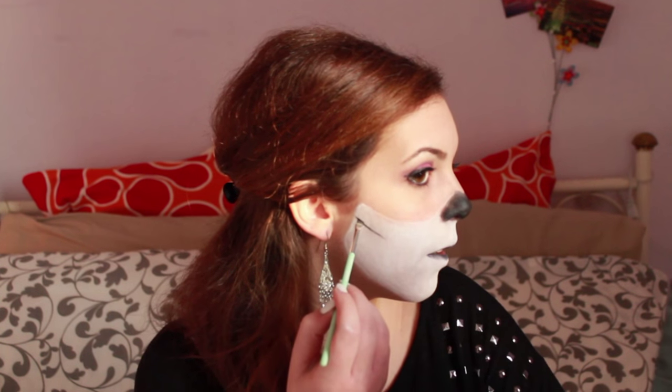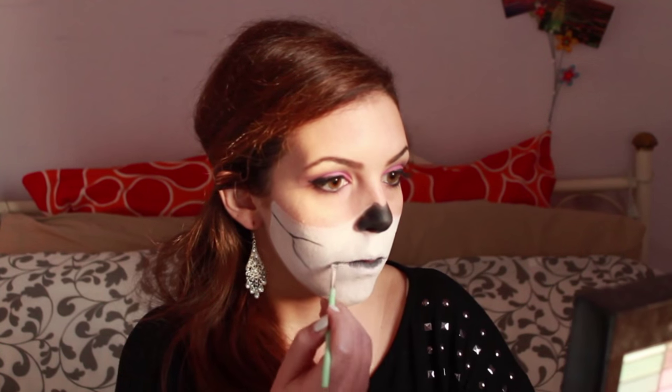Draw a line here, and then let's start blending. Now let's start with the teeth.